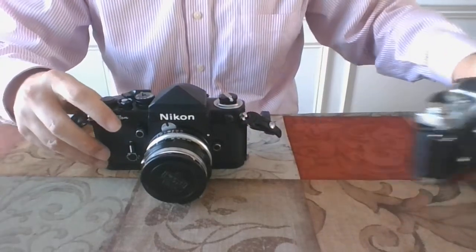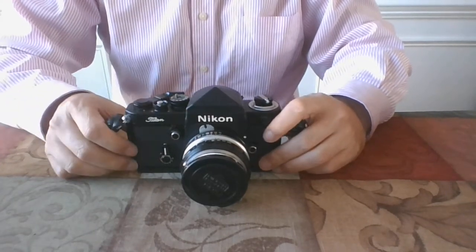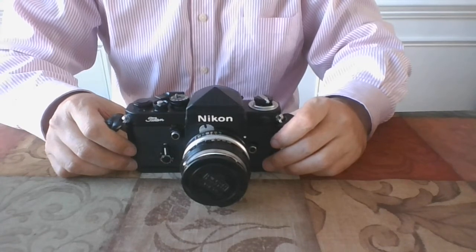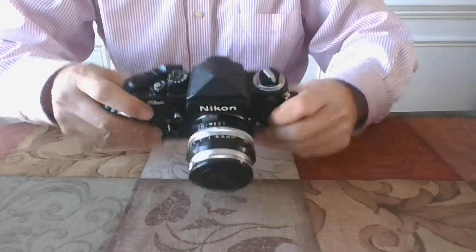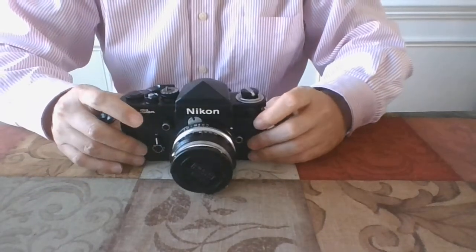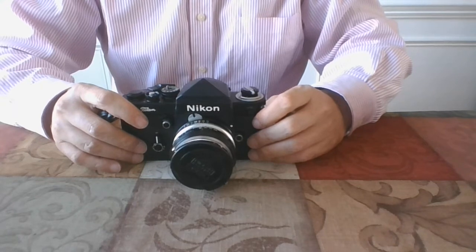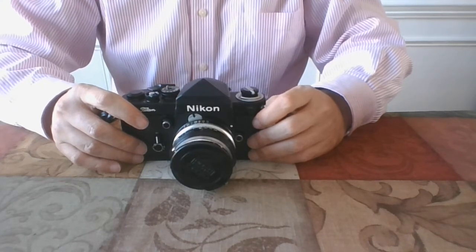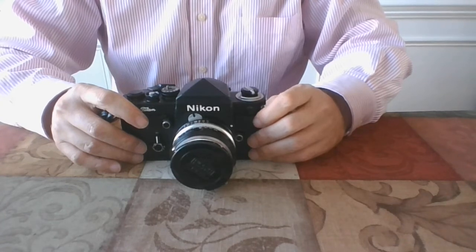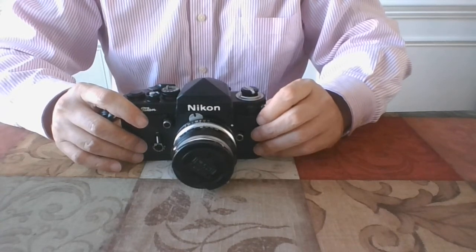The F2T has two versions. One has a "Titan" name on the front, and the other has no name. The Titan name version was for the Japanese market only, and has serial numbers starting with 79. The no-name version was available internationally, and has serial numbers starting with 92. However, there are exceptions for the serial numbers. There are about 4,700 Titan name versions and about 4,800 no-name versions produced. Thus, both versions are collectible if in great shape.